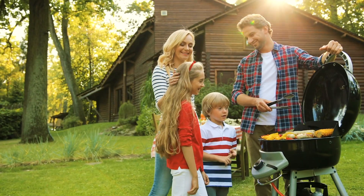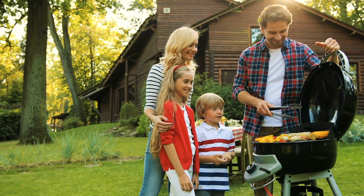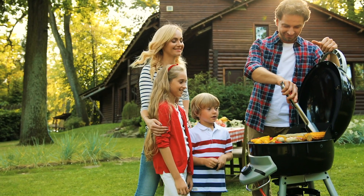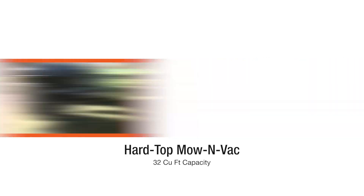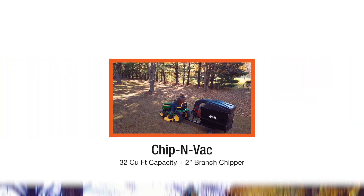Say goodbye to back-breaking mowing and chipping, and say hello to the things in life that really matter. Whether you live in the suburbs or on a hobby farm in the country, there's a model designed and built just for you.